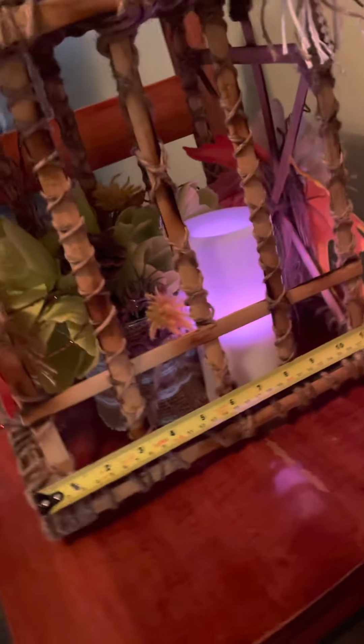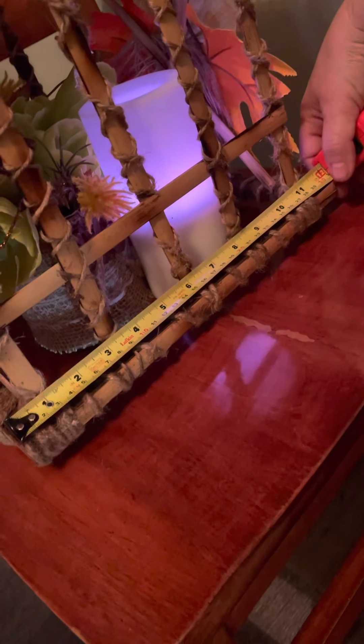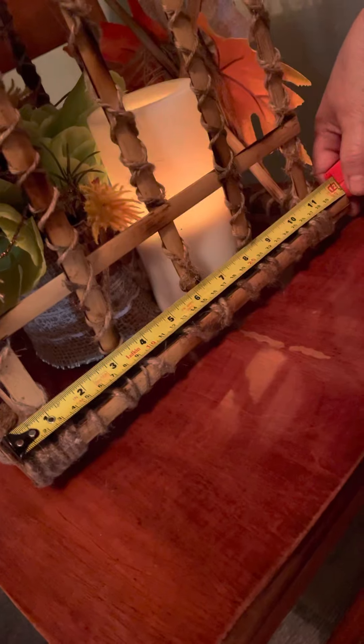This is how wide it is. Sorry, I'm doing this by myself so bear with the camera. And this is how long it is.